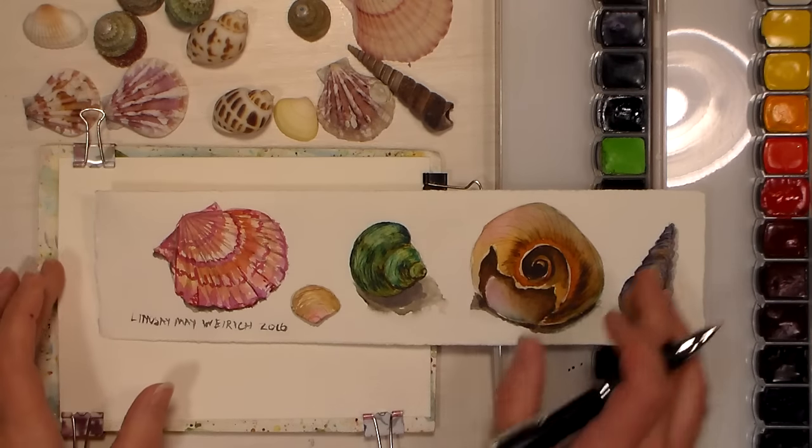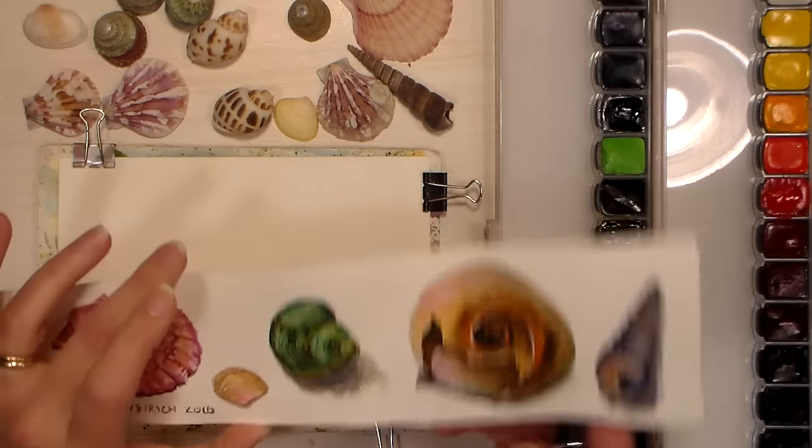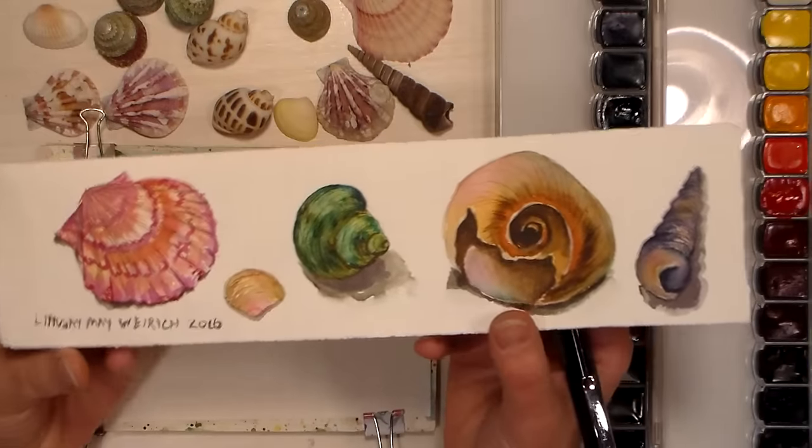Hi there, Lindsay here the Frugal Crafter. Today we're gonna do some watercolor painting. This is a little painting I did this weekend of some shells.